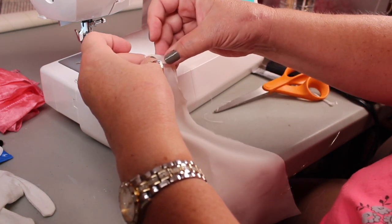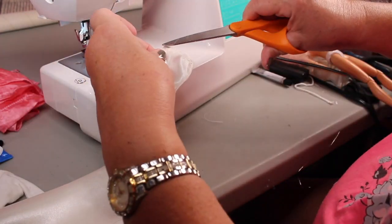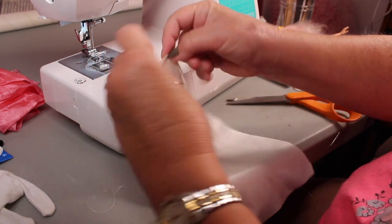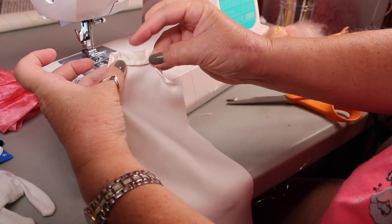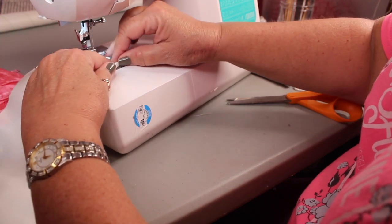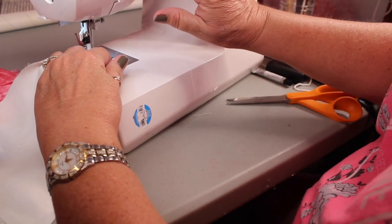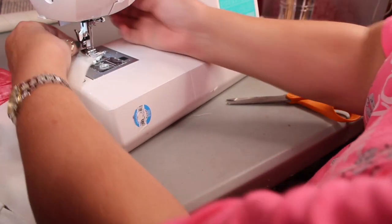I'm just going to fold down one time with a small seam and sew it, and then I'm going to turn it down again a little bit wider because I'm going to run something through this — not sure what yet, but something will come to me. I'm going to turn that down and sew the bottom of that, and that leaves a little casing opening for me to put something through. I'm just going to sew right across the bottom of that folded-down part.